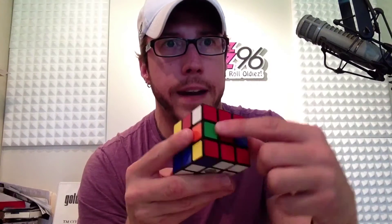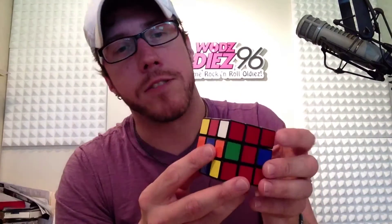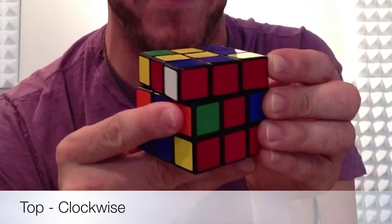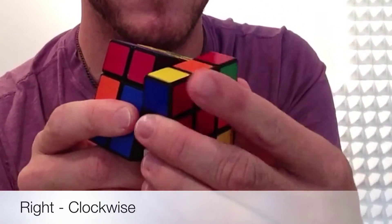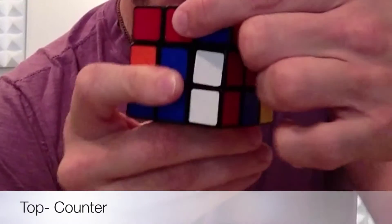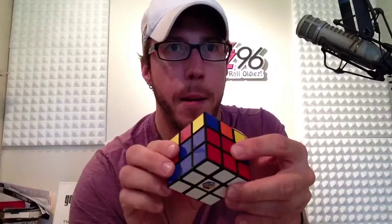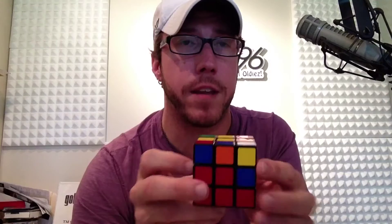Now we have these two pieces that both have to go in here. Just like the white was pointing in whatever direction it was last time, you do the same thing — move the top face in the direction white is pointing, then move this side up to make room, slide that right in there, top goes back, and this side goes back too. And if you look — boom — you just got both of those in there. We've got to do that three more times.